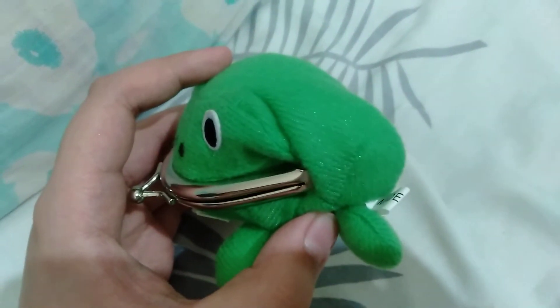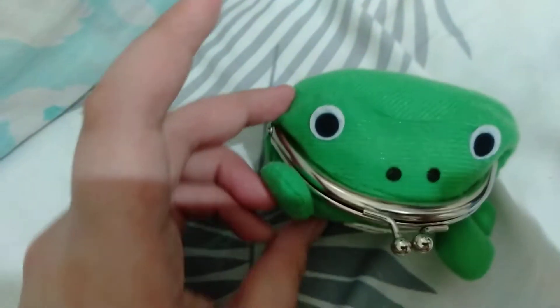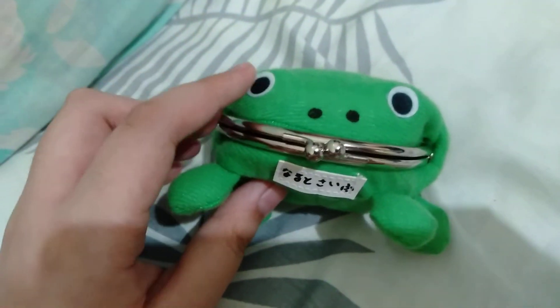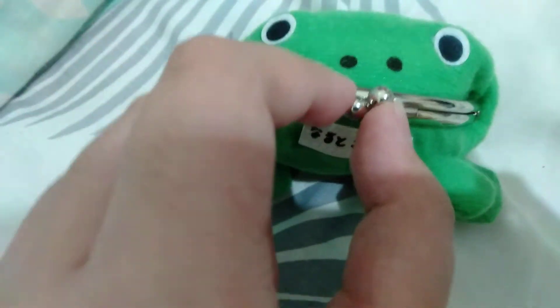The back side is fluffy. It's not as big as the one from the anime. When you order this, the lock is hard to open, so you have to make it loose like I did.